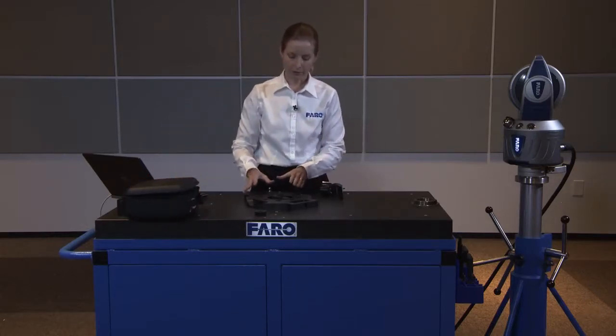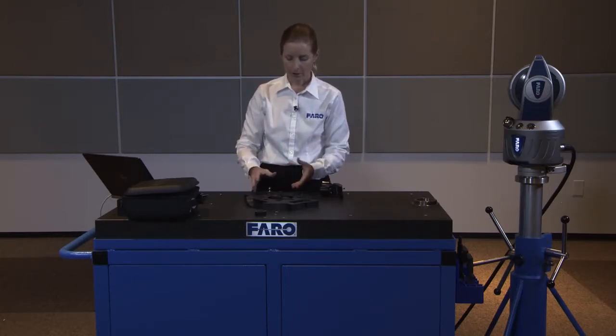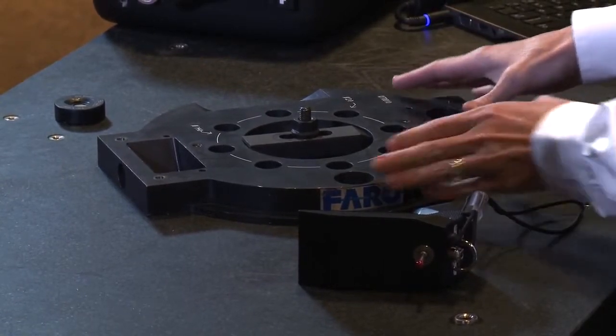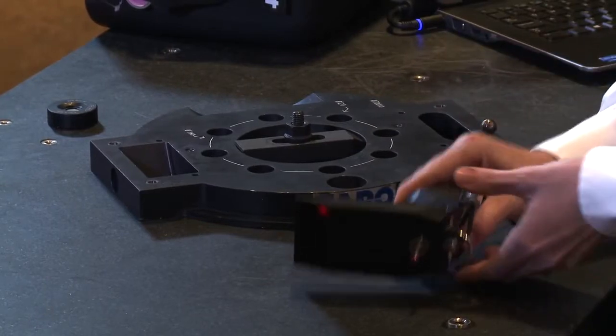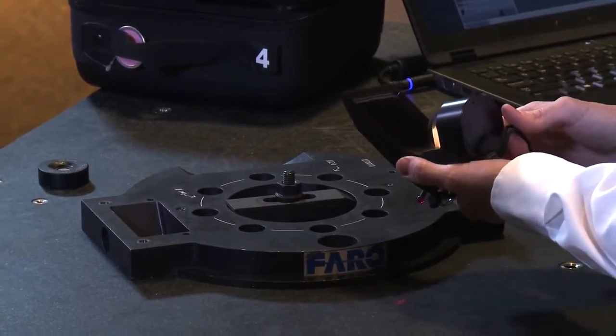We have a setup here in which we've aligned to a CAD model of this part. The software has already been turned on and aligned with a couple of measurements to bring us into the same coordinate system, and what I want to show you today is the best way to use the RetroProbe 100 in measuring small features.